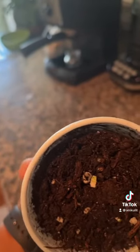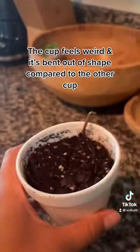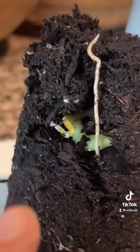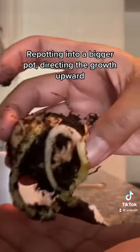I noticed in the cup with no growth that there was all that space, and the cup felt funny compared to the one that had growth. I assumed that maybe something was growing from the bottom, so I decided to dig a little deeper. It does look like there was some growth, but it must have been spiraling around instead of going straight up.